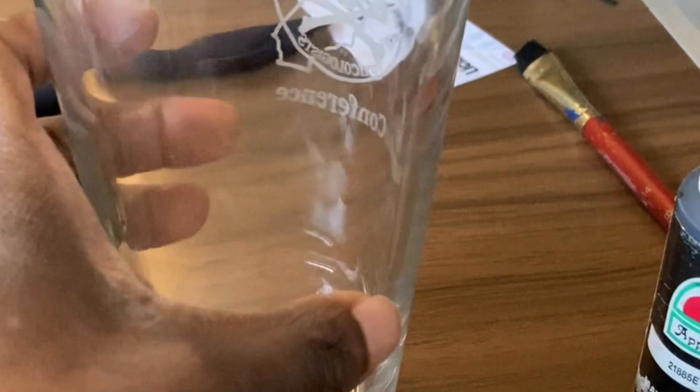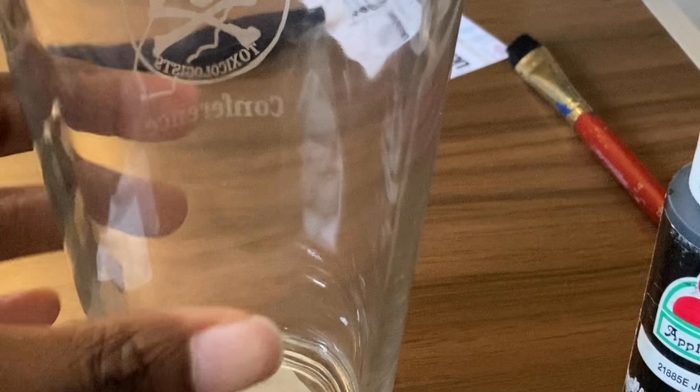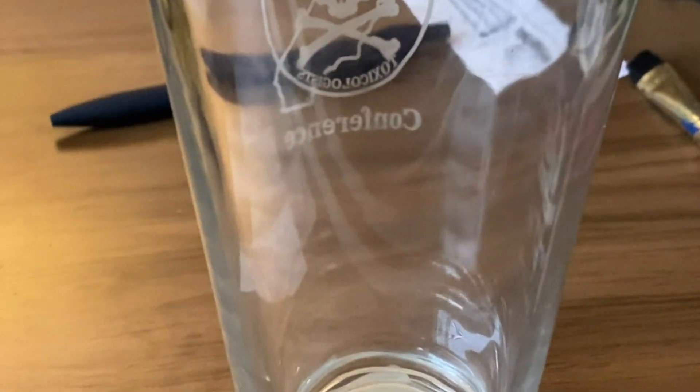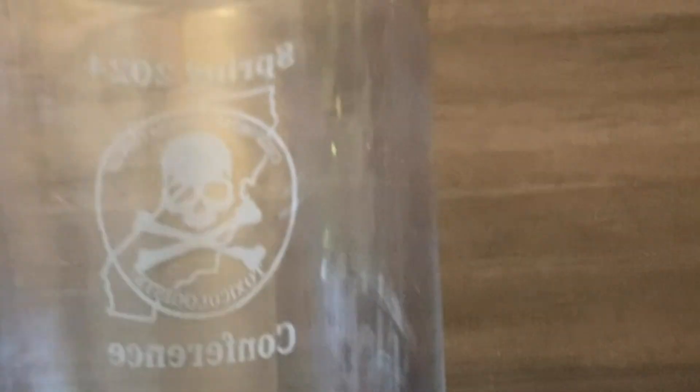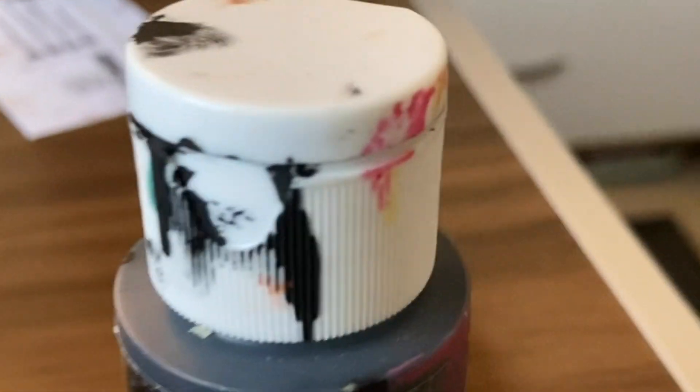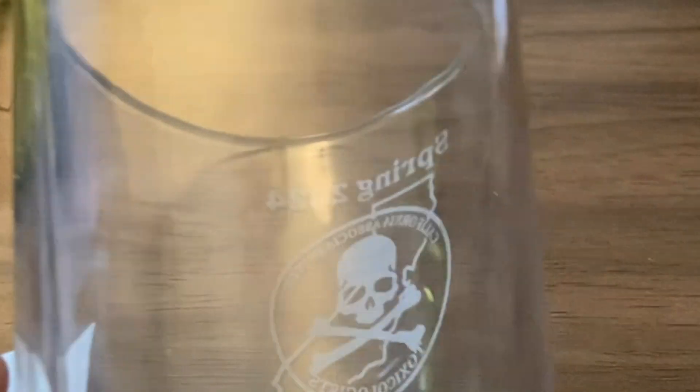The first thing you want to do is get your glass. I couldn't find the little holder I used before, but what you're going to do is take some black paint — or whatever dark paint you have — and paint it on the surface. I'll come back once I'm able to do that since I can't hold the camera at the same time.